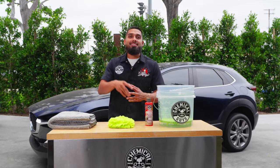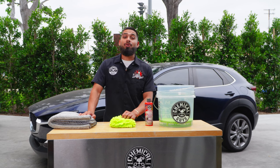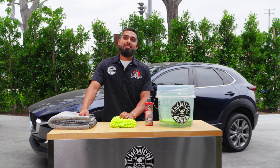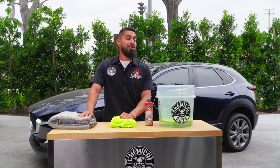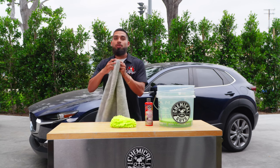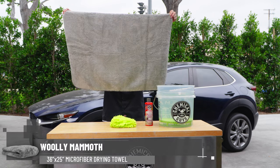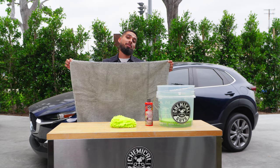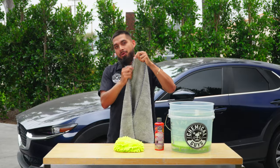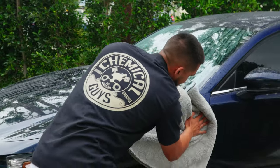Last but not least — a drying towel. A lot of people use a microfiber towel or a bath towel, but a bath towel is not meant for your car. Bath towels are not soft, not plush, and not super absorbent. The towel I recommend is the Woolly Mammoth — an extra-large microfiber towel with a microfiber pile that can hold up to one gallon of water. It has silk banding edges that won't scratch the surface of your car.